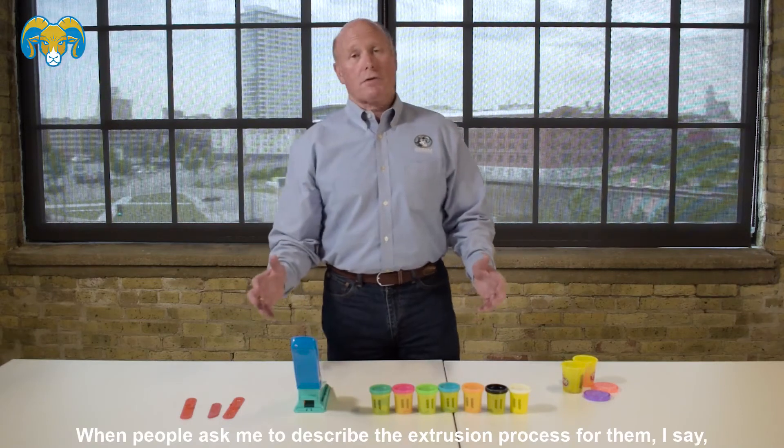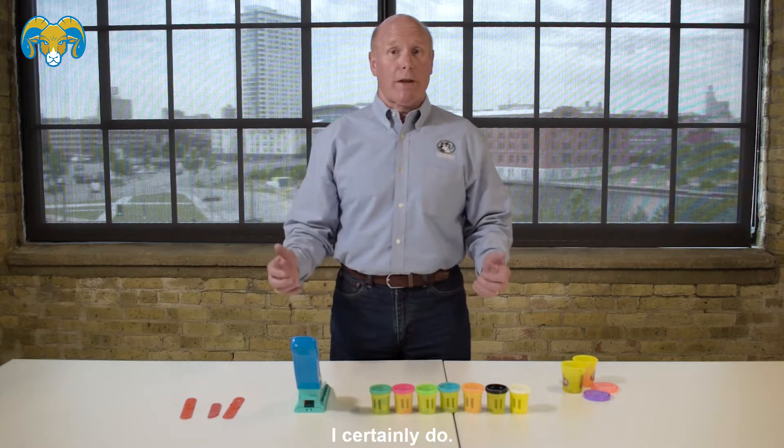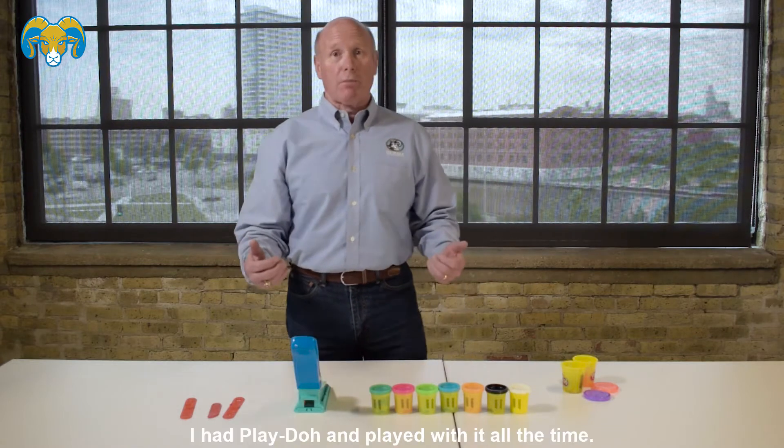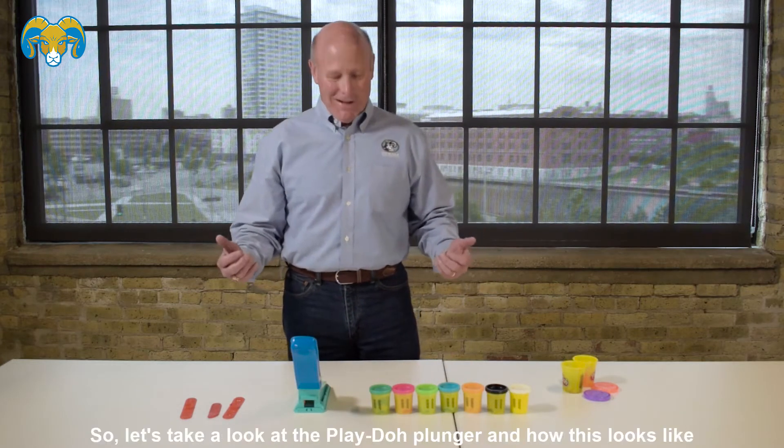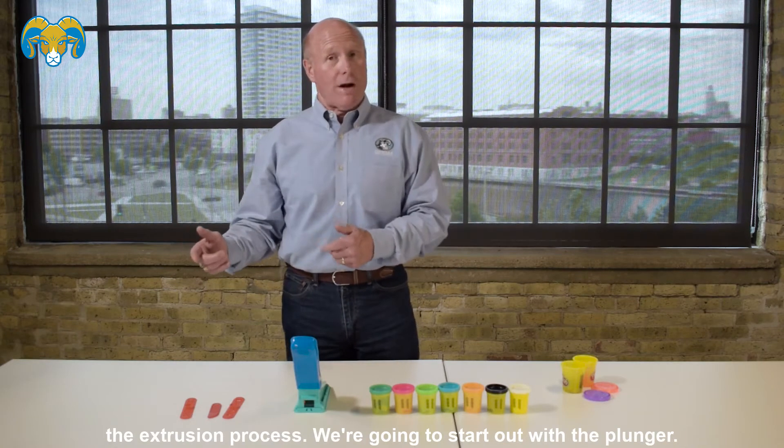When people ask me to describe the extrusion process for them, I say, hey, do you remember the Play-Doh plunger when you were a kid? I certainly do — I had Play-Doh and played with it all the time. So let's take a look at the Play-Doh plunger and how this looks like the extrusion process.